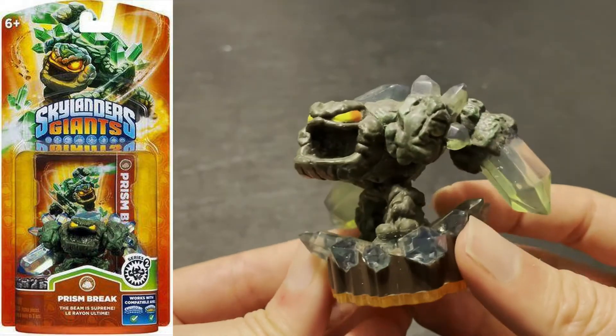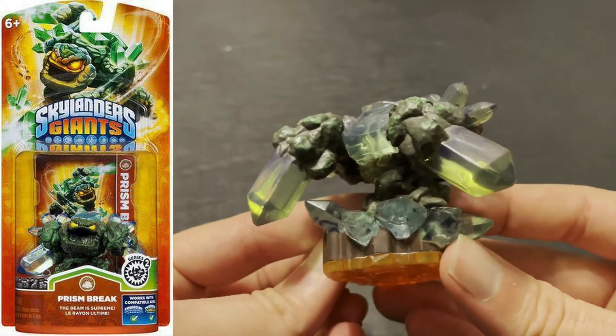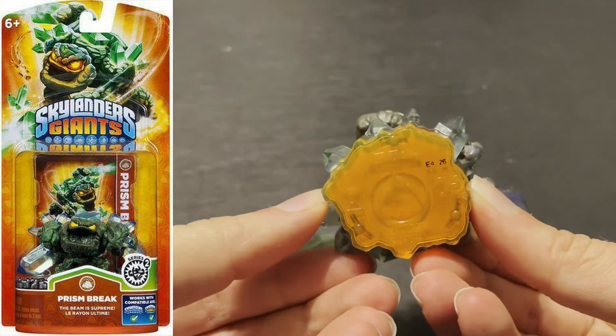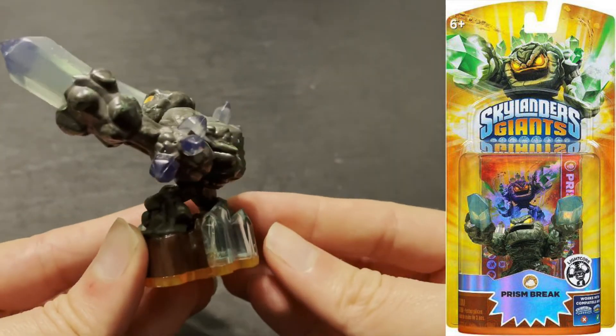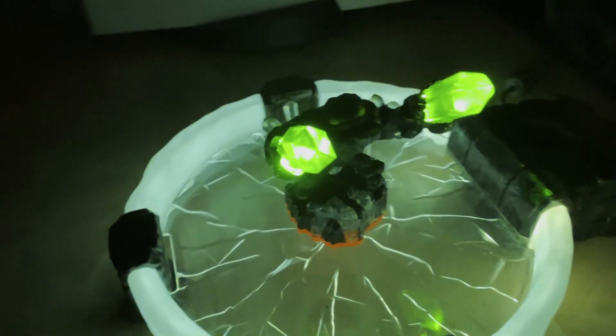Series 2 Prism Break is the hardest standard Prism Break figure to find — not impossible, but slightly more difficult than the others. On the other hand, Lightcore Prism Break is on the other end of the spectrum; it is by far the most common Prism Break figure you'll find. It's a great figure and I love how the crystals light up, but you'll see this figure everywhere.